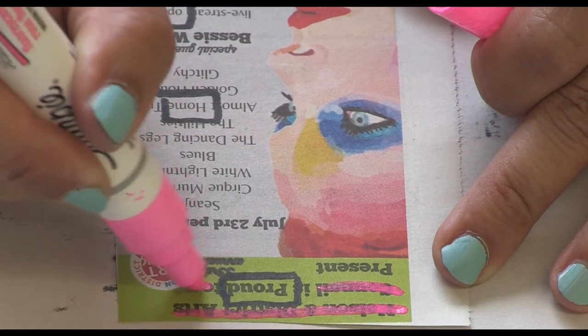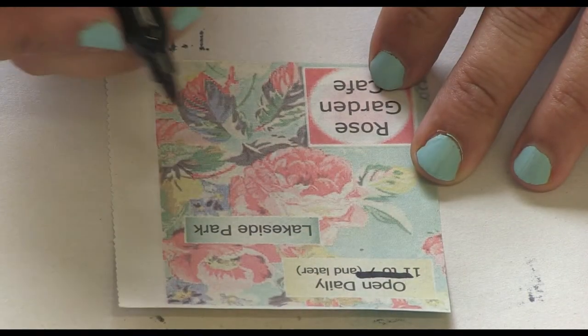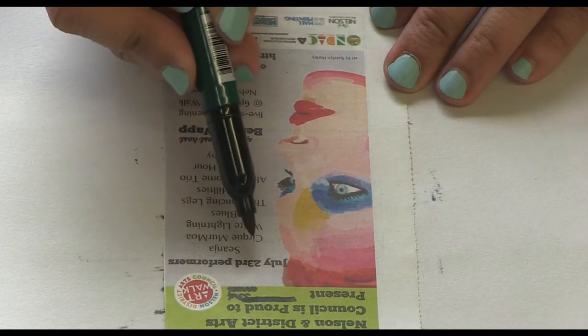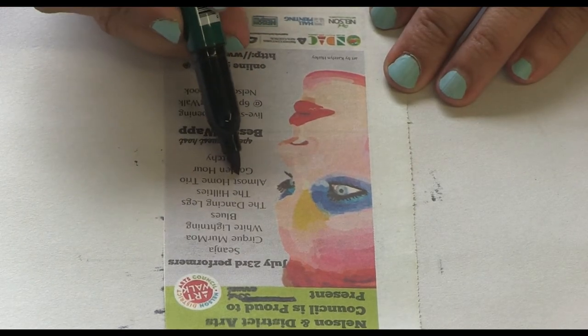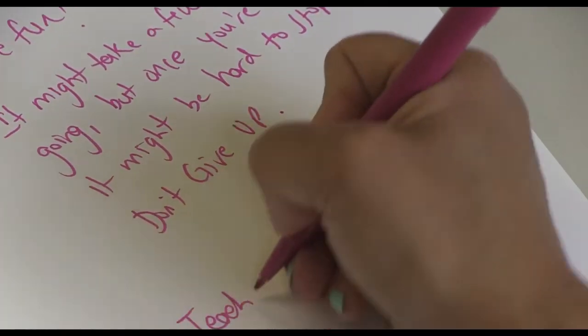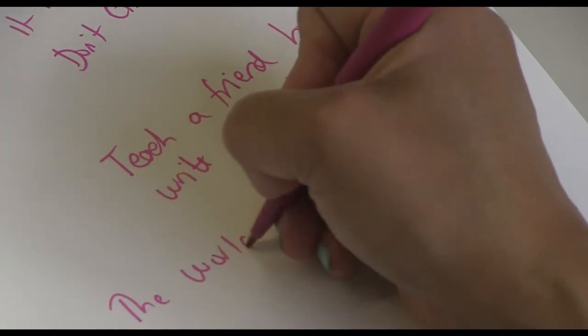Poetry offers fresh images and ideas. Go for surprising combinations of words. Avoid cliché. Lastly, have fun. It might take a few to get going, but once you're on a roll, it might be hard to stop. Don't give up. Teach a friend how to write a blackout poem — the world needs more poetry.